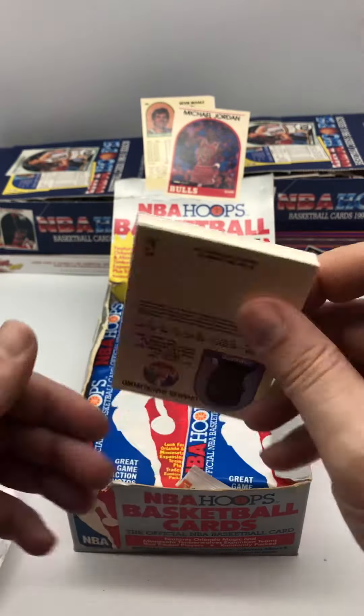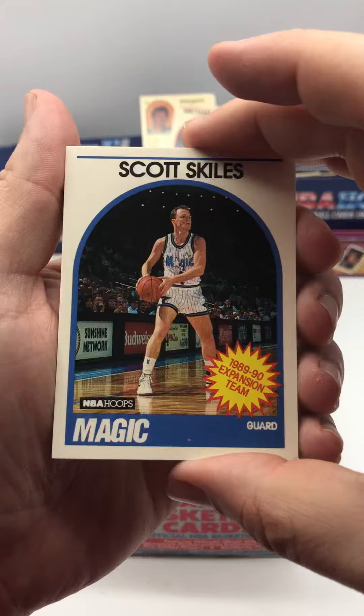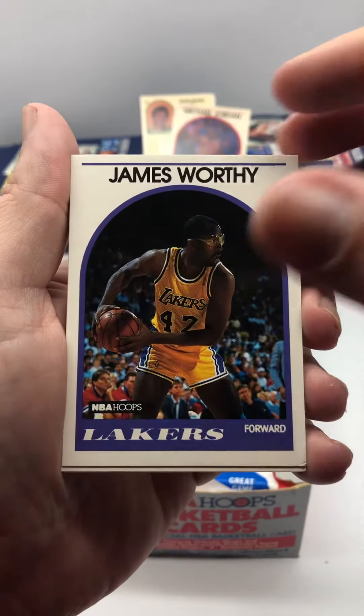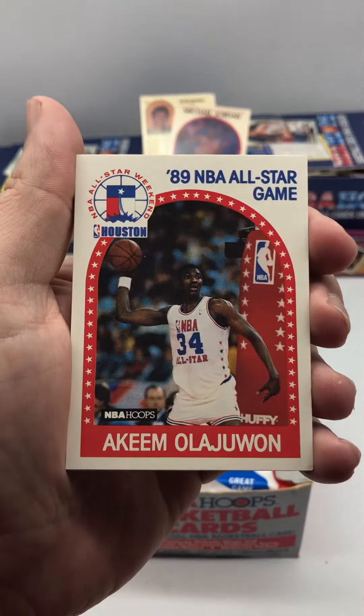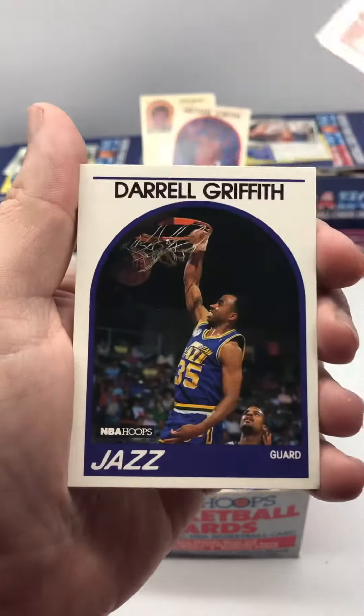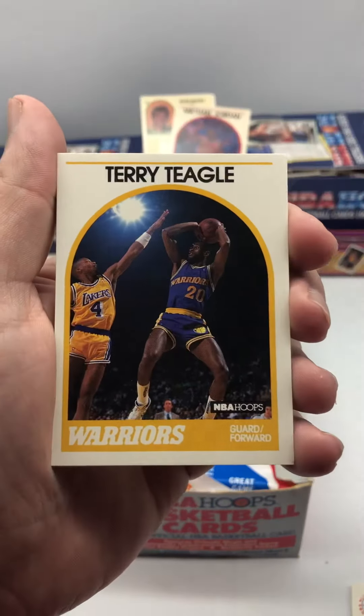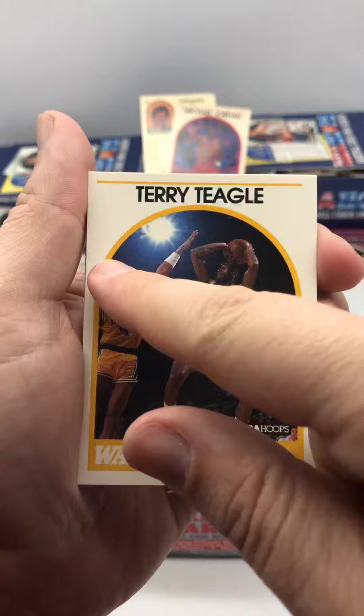I've also got David Robinson rookie cards in here. So we've got Scott Skiles, part of the expansion team. We've got James Worthy — good card. We've got an all-star game Akeem Olajuwon — good card. Daryl Griffith. So you can see these are kind of like the 90-91 Hoops cards, except they've got the white border instead of the silver border.